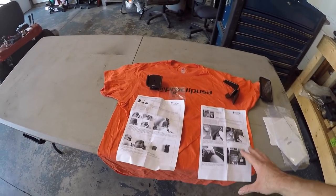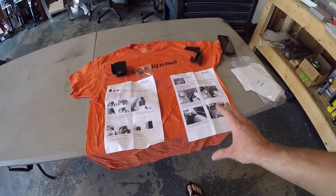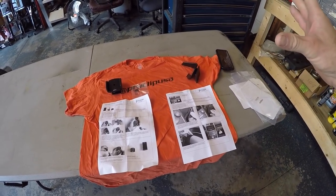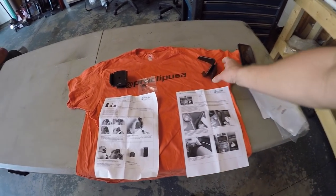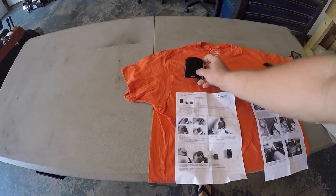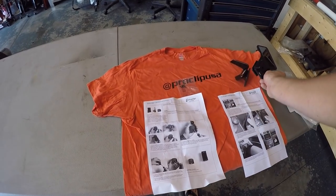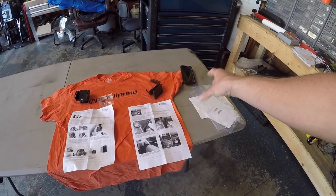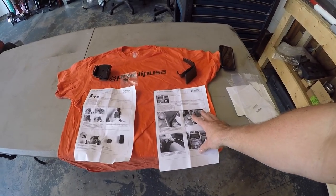We've got everything unboxed here and the first thing I notice is the instructions are really good. Sometimes you get instructions for cell phone holders and they're just 'here, put it in the car.' But this actually gives you a nice step-by-step on how to place the holder into the car, how to fit the universal cell phone holder onto the swivel mount, and then attach the swivel mount to the base holder as well. I've got my cell phone over here — it's a Samsung S8 with a cracked screen. First thing we're going to do is put the mount inside the car.